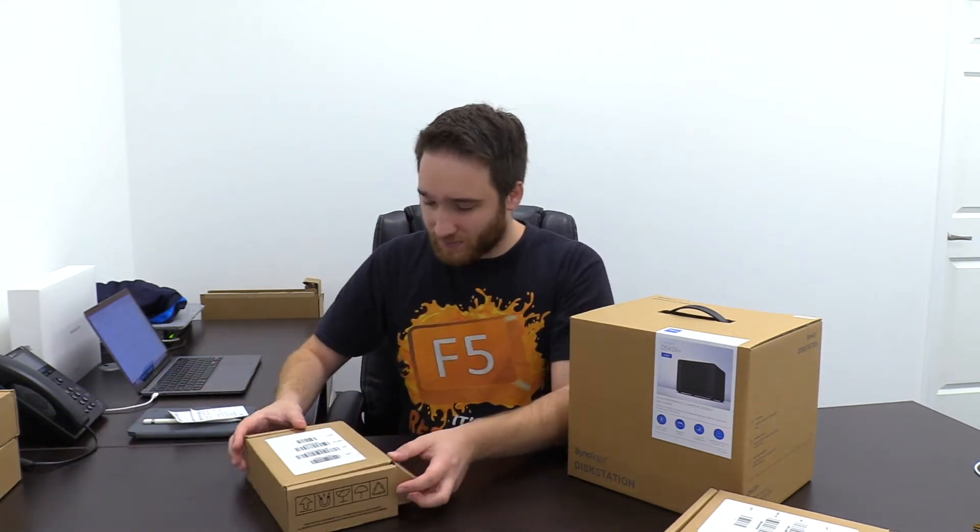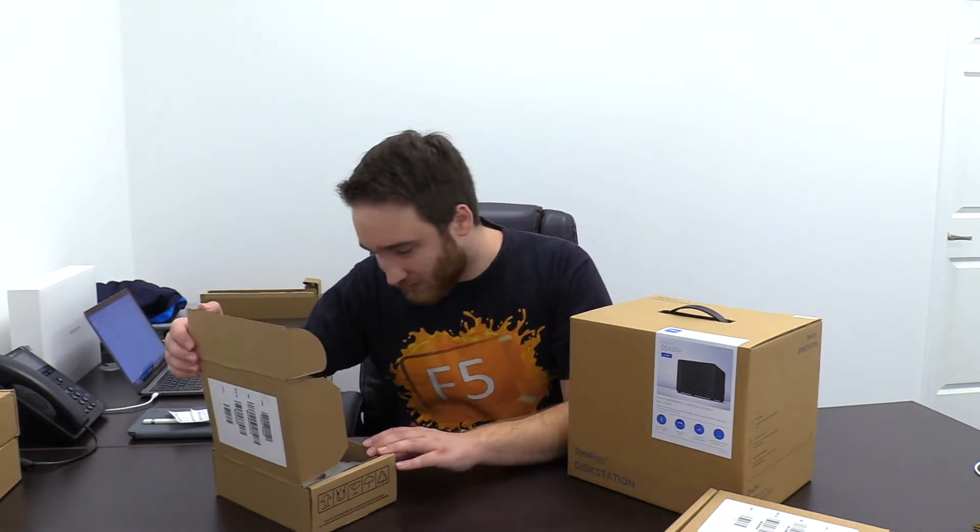I picked this up, and I also picked up four hard drives. They are each two terabyte Western Digital CMR drives. This is for the video storage we need in the office. We do a lot of work with 1080p video, and we are running out of storage on the device we currently use as a server.